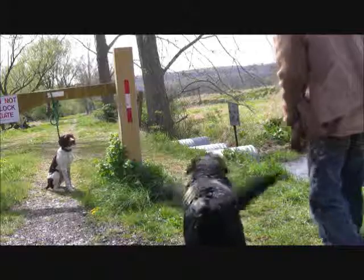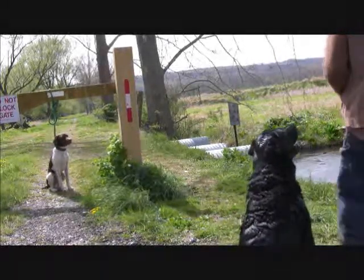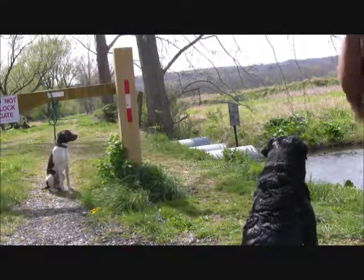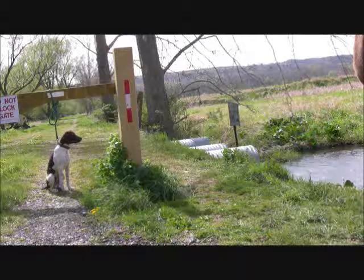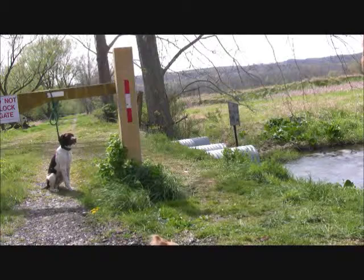So we're not using heavy loads here. We're shooting light loads, and we just keep doing retrieves and getting Tonka used to this game that me and Ike play, which is retrieving with me shooting the shotgun and then me throwing the dummy.